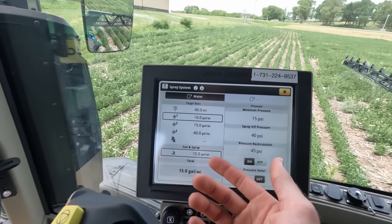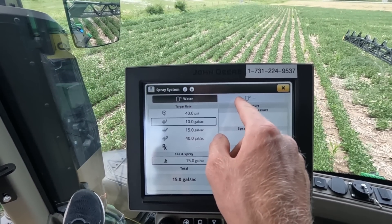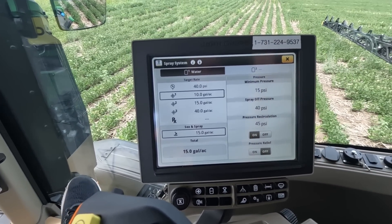You can go into your spray system and you have tank one and tank two. We currently don't have anything in tank two. Tank one we have set to 10 gallons per acre. Here are our pressures. It's basically the same as a normal sprayer — just instead of one tank, there's two, and there's an awesome AI system that recognizes weeds and sprays them only.